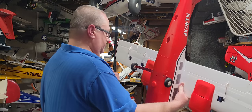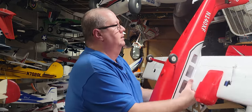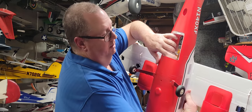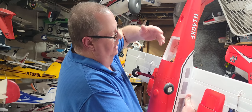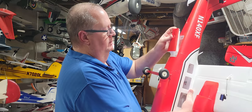I hooked everything up to factory settings — it looks like it's got plenty of movement. I put my receiver in the roof bay, with my antennas at 90 degrees from each other. Everything is labeled, so you just plug into the appropriate channel for whatever receiver you use.